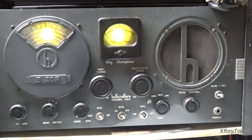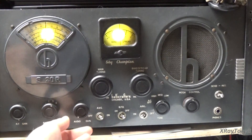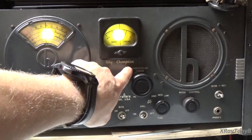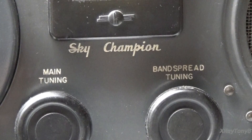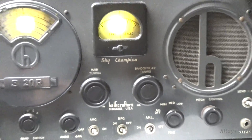Well, hello everybody. I just wanted to do a really quick little video here on this knob that you get a lot of questions on — this little knob here called Band Spread.